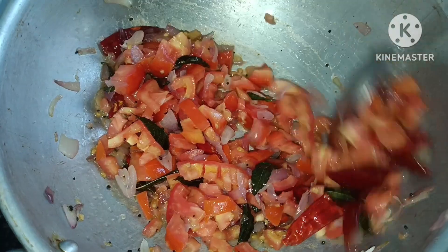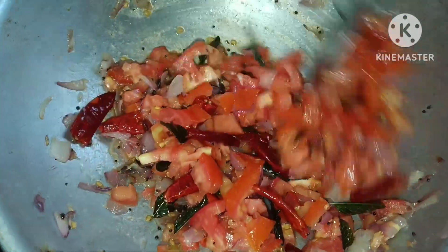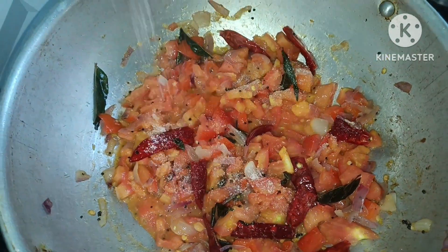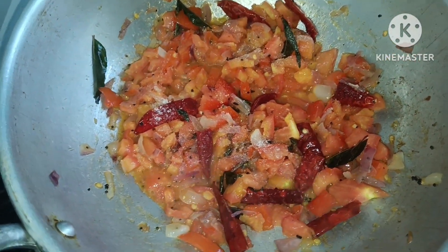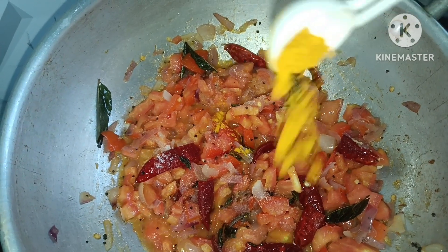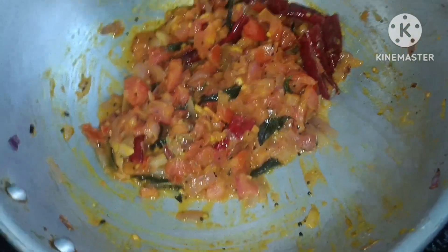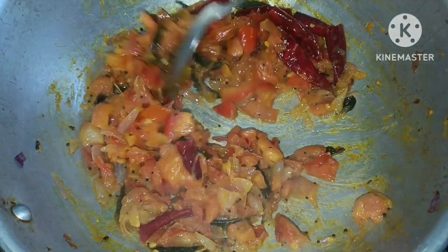We add the rice cake to this dish. We put the rice cake in. Let's make some rice cake at medium flame.